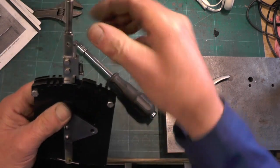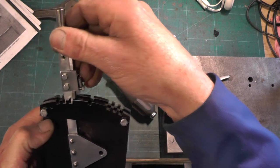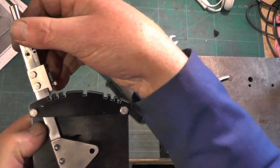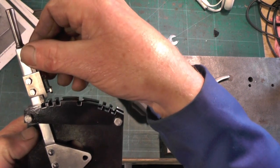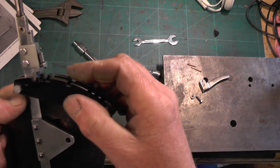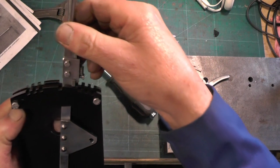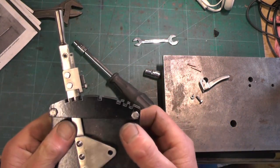When that latch is fully up to that stop it should clear all your radius on your reversing stand - it should just clear it. And then when it gets to the last slot it should drop into that last slot like so. Everything's a bit tight because there's no oil on anything yet. So that's the latch fitted.